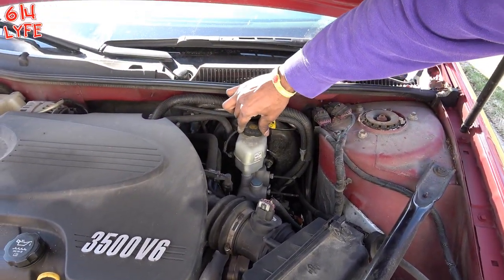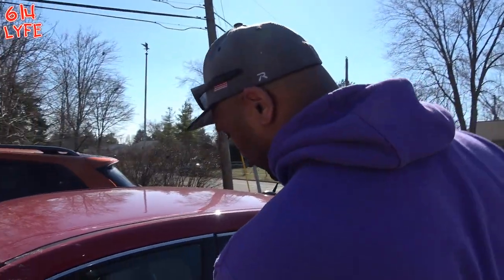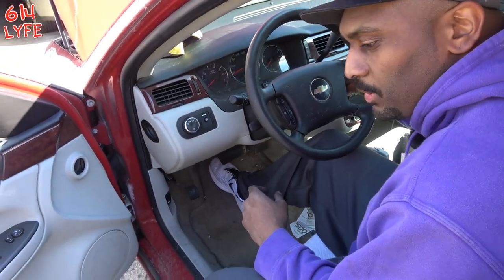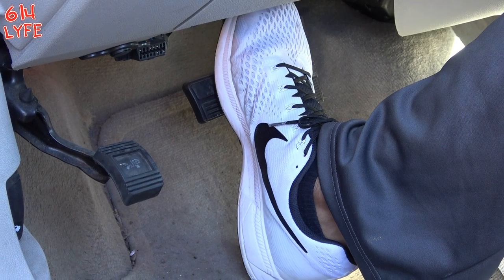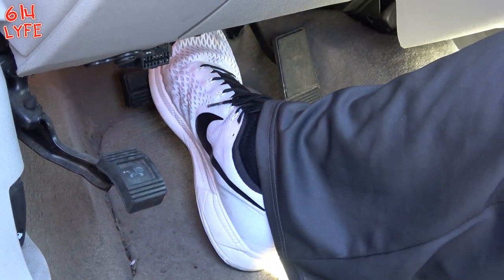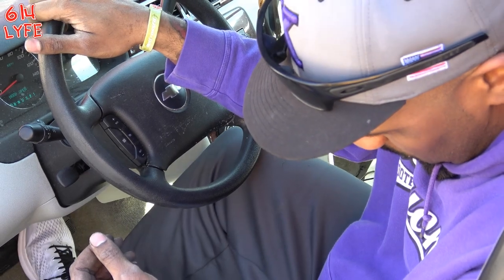Now you just got to put the brake fluid cap back on. Next thing is pumping the brakes — get in the car, start her up. Push the pedal all the way to the floor, let it come back, all the way to the floor, let it come back. Keep doing that until you can feel it stiffen up. You don't want it to push easily — you want it to have a little resistance.